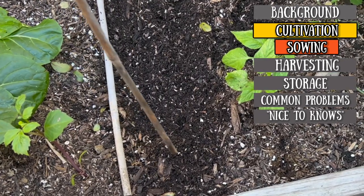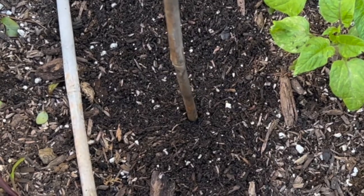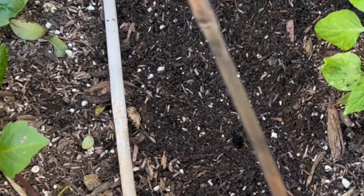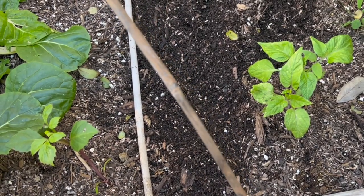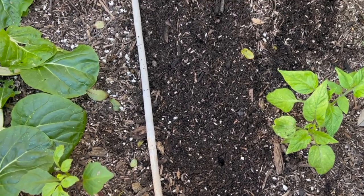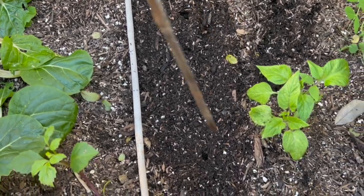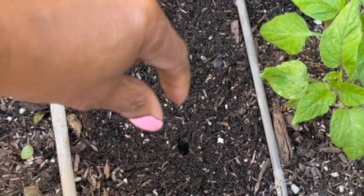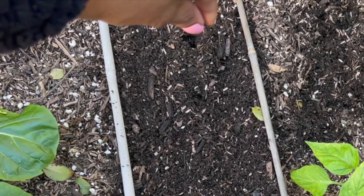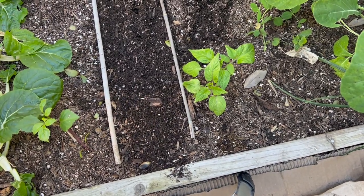Now if you want to be more structured than just broadcasting the seeds, you can punch holes 12 to 18 inches apart. Just grab a stick — a garden stick, a pencil marker, it doesn't matter, even your finger. Every 12 to 18 inches, get that hole in there. Then drop maybe two seeds in each hole and cover.